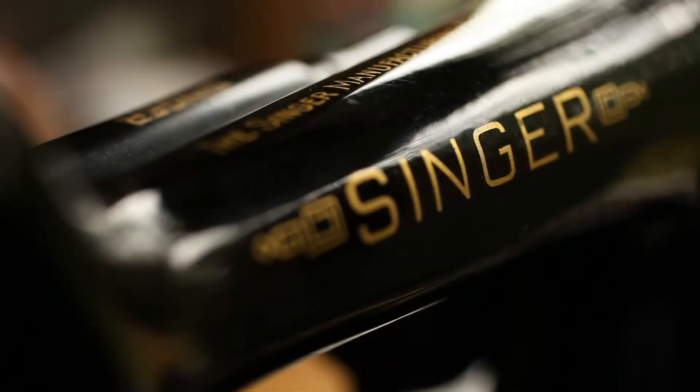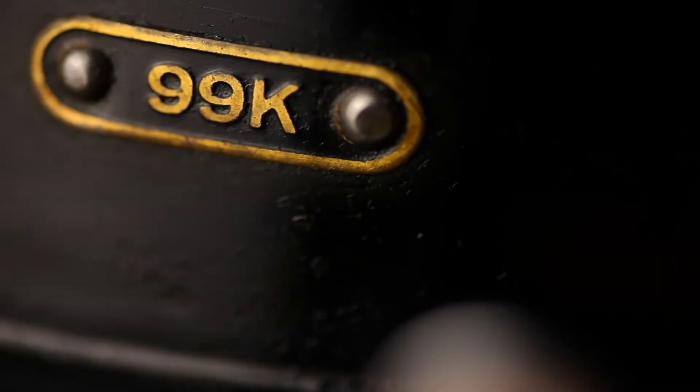The overwhelming majority of all Singer sewing machines are made in the Kilbowie plant in Clydebank, Scotland. For that reason, the letter K.